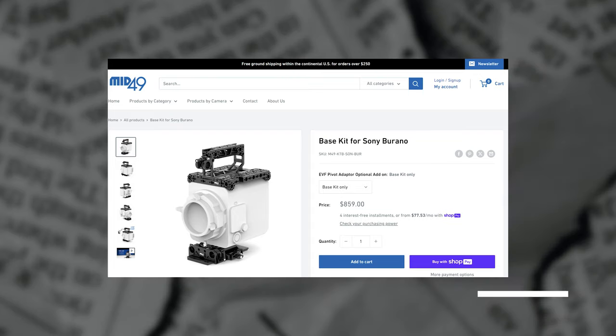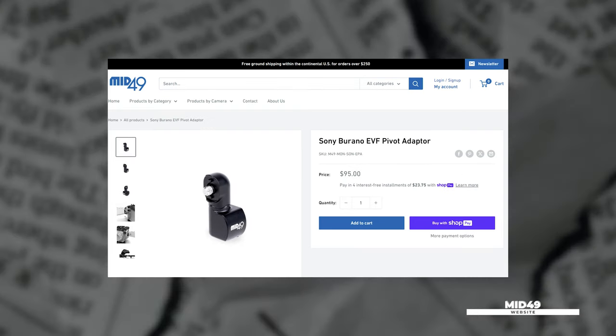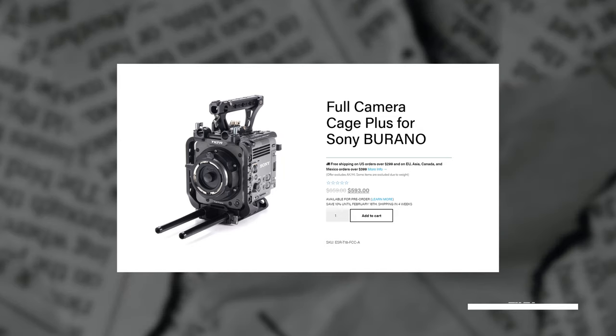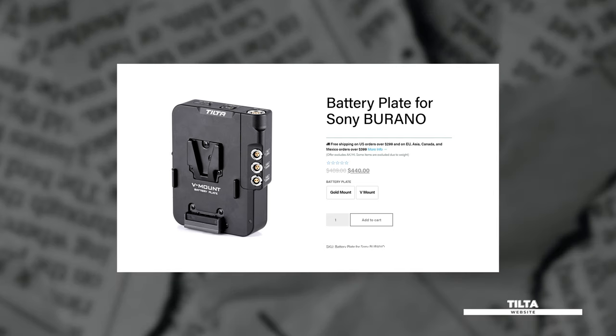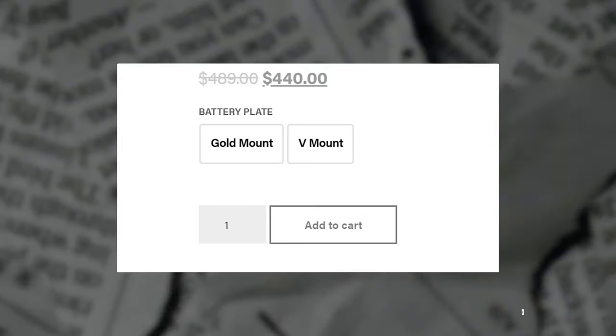Mid49 has different cage options such as their base kit, their mid kit, or individual parts like the top plate, EVF pivot adapter, and their baseline bridge plates in either 15mm or 19mm. And Tilta just announced three kit options: their full camera cage plus kit, their camera cage basic kit, and camera cage advanced kit coming in either V-mount or gold mount, or the option to purchase their battery plate separately, again in either V-mount or gold mount. If you're interested in purchasing the Sony Burano and you're looking for the best cage options, check out the links down below.